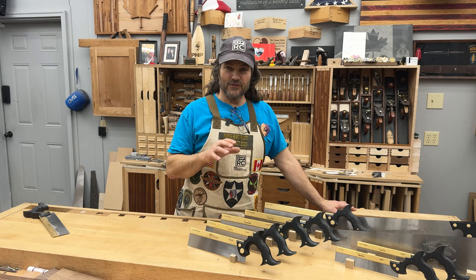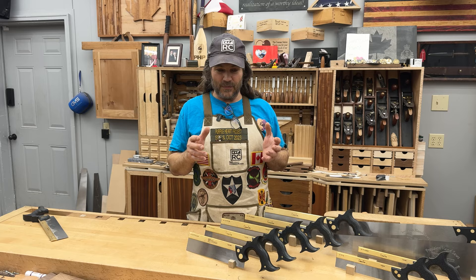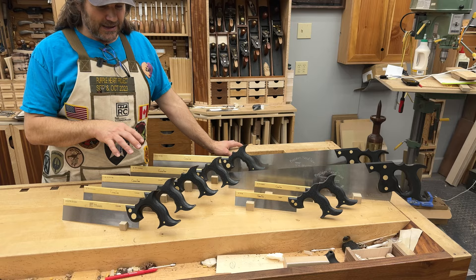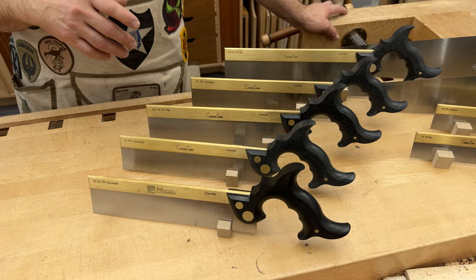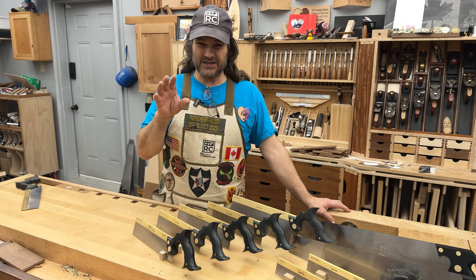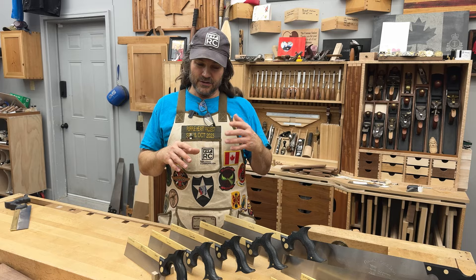There's been a real renaissance in interest among hobby woodworkers in doing things by hand — no dust, no danger, no noise. For that reason, we've been making saws now for 15 years, and we're up to nine, and they all have a different use. You've got to remember, if you want to do a job really well, there's always a tool specifically designed for that, and it's going to make the job that much easier. You can use a hybrid to do the job almost as well.